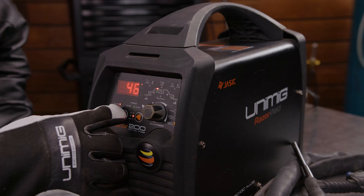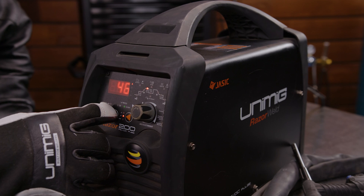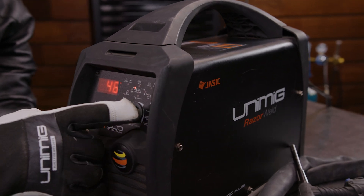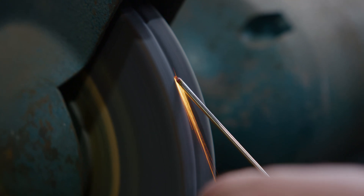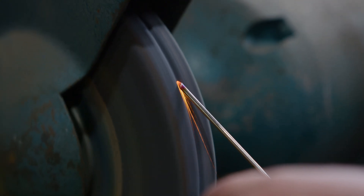How long does a tungsten last before it needs grinding — or do you need a new one? Tungsten has the highest melting point of any metal on the periodic table, but that doesn't mean it's going to last forever. Every tungsten handles amp rates differently and the higher the amps, the faster some tungstens lose their tips. There are a few things that will make your tungsten last longer: proper tip preparation — grinding the end of the tungsten to a point or ball depending on the application — and being careful not to dip them.